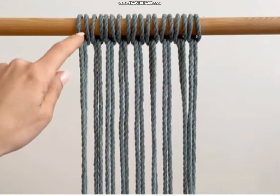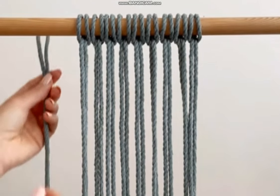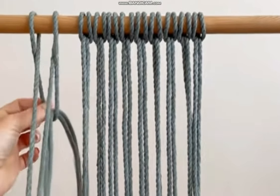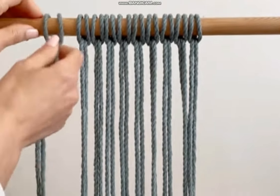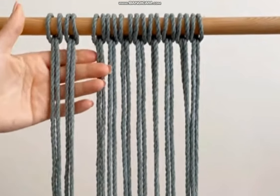I'm going to attach all of the cords with a reverse lark's head knot. To do that, you just fold your cord in half, find the center point, loop it over the dowel, open it up, and pull the two ends through. Now, just to demonstrate the first one, I'm going to space it over here so I can give you a clearer view.